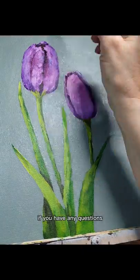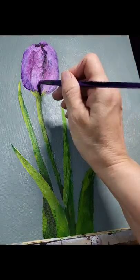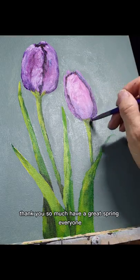Anyway, I hope you enjoyed this tutorial on how to paint purple tulips. If you have any questions, please drop them in the comments below, and check back soon for more videos. Thank you so much — have a great spring, everyone!